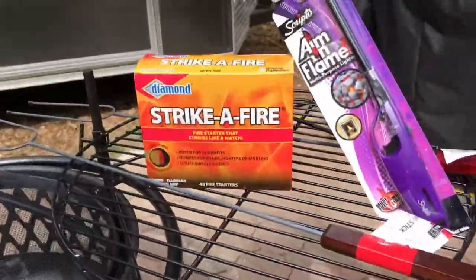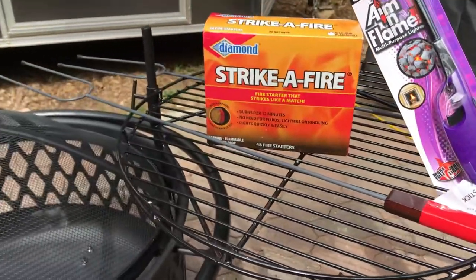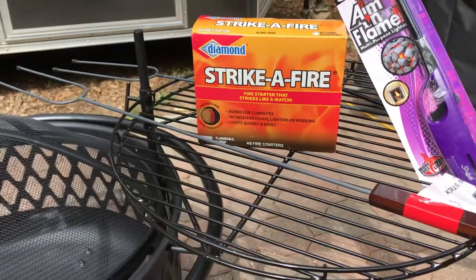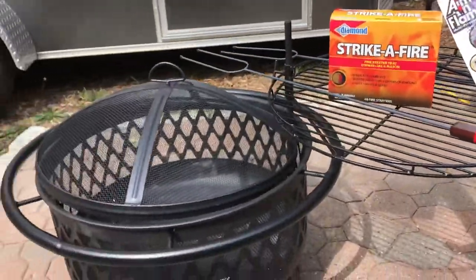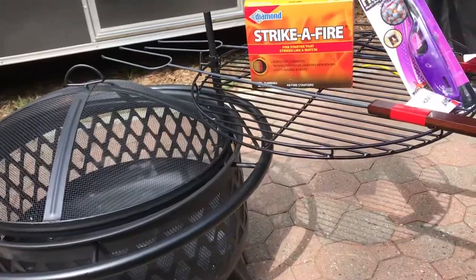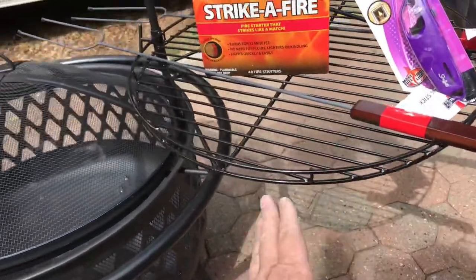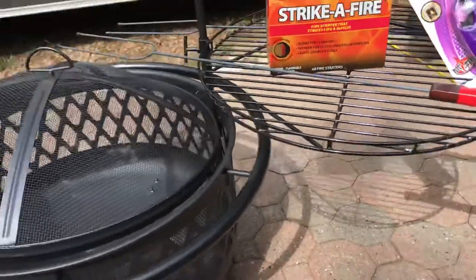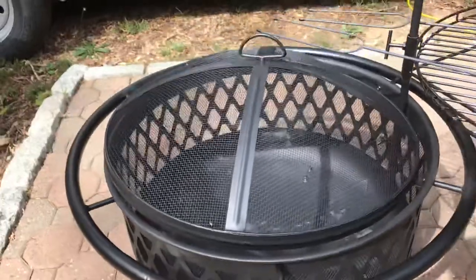So we talked about the fire starter. We talked about the lighter to light the fire. We talked about the roasting sticks to hold the marshmallows. By the way, this fire pit's awesome — $99, and it comes with a cooking grate if you want. You swing it out of the way, you can literally take it off, and you got the screen to cover the fire. Not bad for $99.